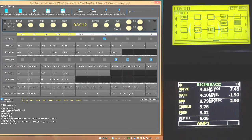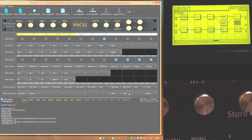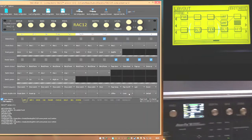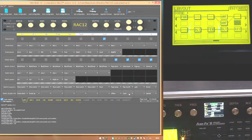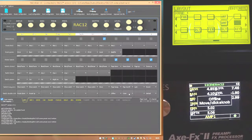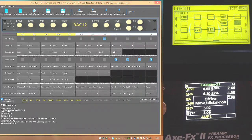Another button I set up is offline mode. For those who use Axe-Edit and press F8 to pause communication between Axe-Edit and your computer to avoid glitches, the Rack 12 has the same feature. Double-clicking that button puts the unit into offline mode, giving you no glitches when changing scenes and settings. To jump out of that mode, just push any knob and you're straight back into edit mode for whatever page you're on.